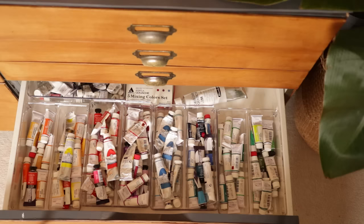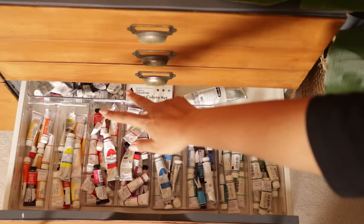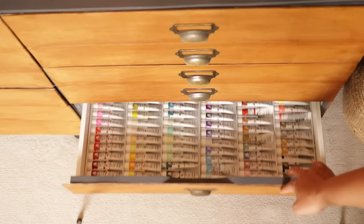Next up is my gouache paint drawer with all of my gouache paints organised in groups of colours — from oranges to yellows to reds to pinks and purples, different blues, different greens, greys, whites, blacks, browns, and metallics at the back. I have a large white because you always need more white, and a small acrylic gouache set. And underneath that are all my acrylic gouache paints.